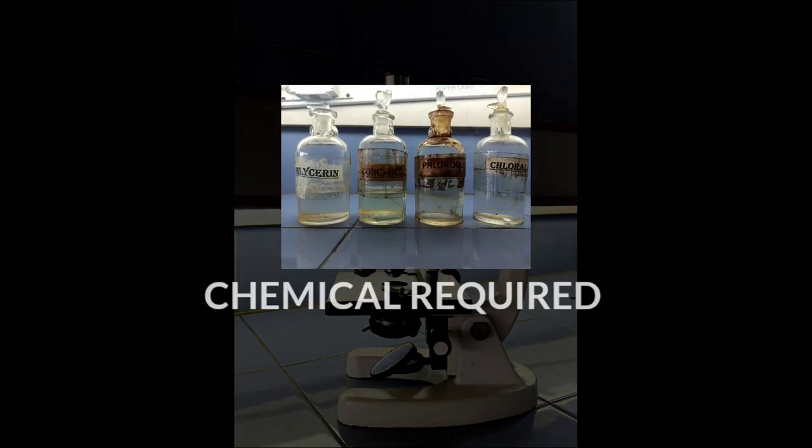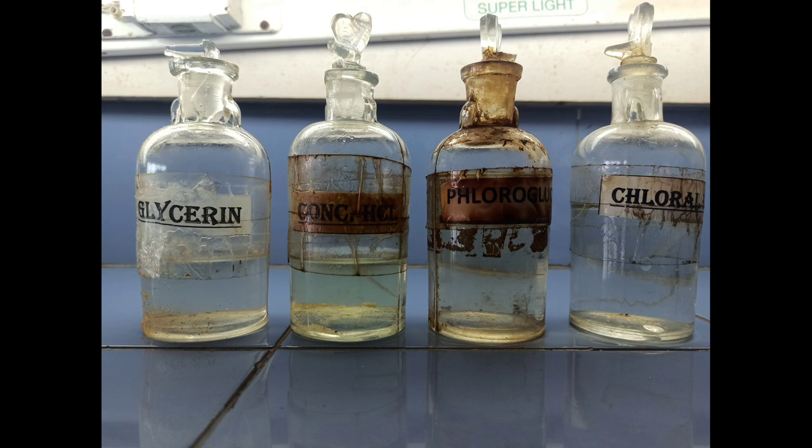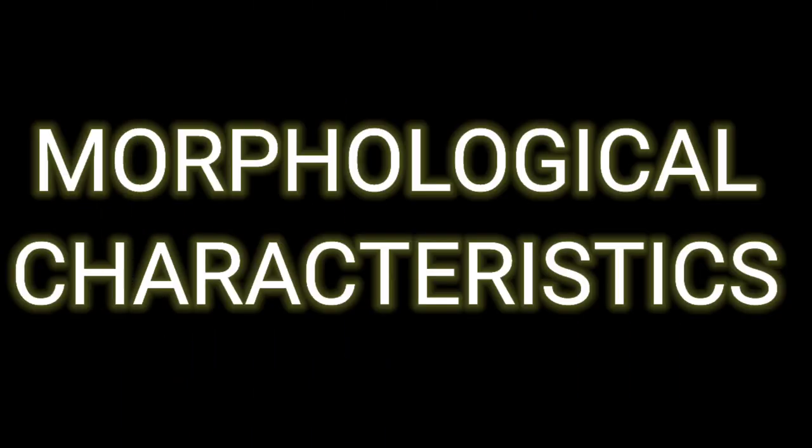Chemicals required are glycerin, concentrated HCl, fluoroglucinol, and chloral hydrate. Now let's study the morphological characteristics of ephedra stem.